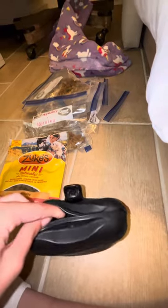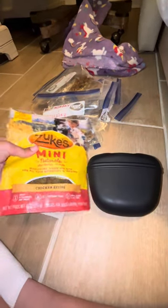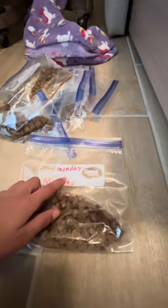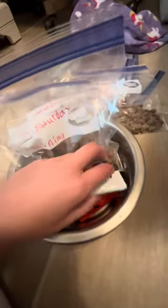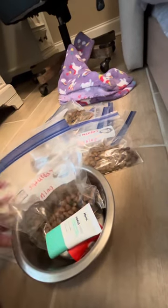Moving on to the treat pouch and food: I have her treat pouch, which still has some treats in it from training today — I will post a short about that. I also have some mini treats as backup. For her food, I have bags labeled by day and morning or evening, since she has different supplements for each. I set up tomorrow's feeding already — morning and evening — so it's easy to grab. I also have her metal bowl, some sunscreen for her muzzle since she gets sunburn there a lot, and some cleanup bags. Goodbye, guys!